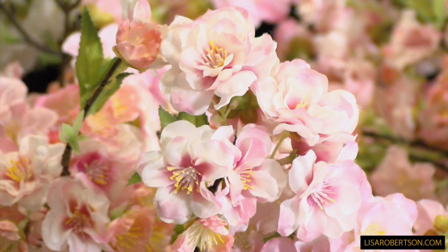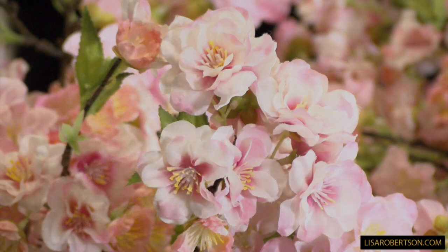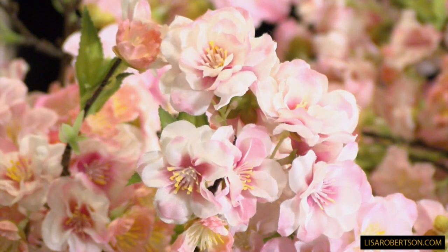I wanted something very full, very dimensional — really just this abundance of flowers, not a few here and there, something really stunning. The white flowers are white with a little bit of soft yellow or green. The soft pink has some that are more pink, some white with pink, and some with a little bit of yellow in the center.